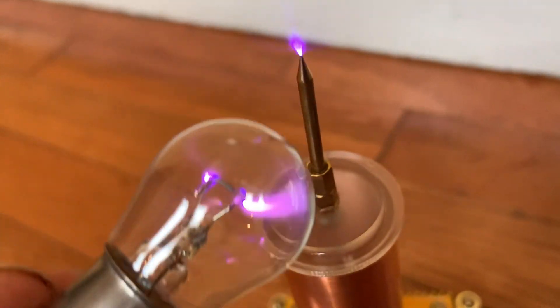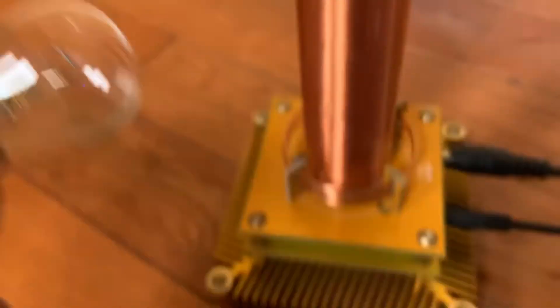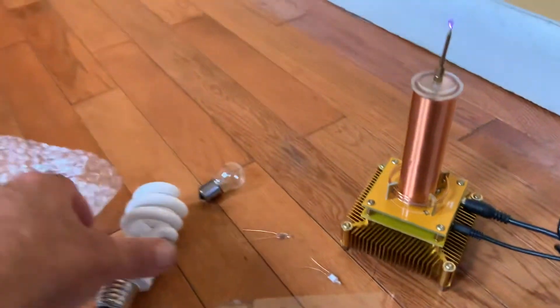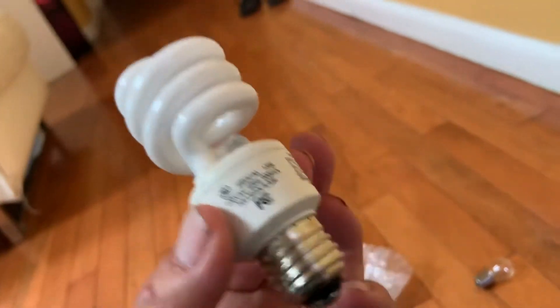It doesn't do much up here, makes the arc down here. When you put the fluorescent bulb there, the whole fluorescent bulb lights up. That one burnt my finger — I felt something that time. What I noticed was these lights turn on and off as I do that.